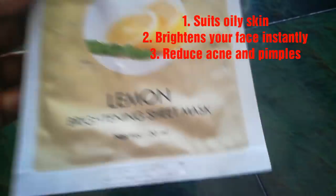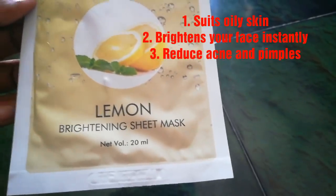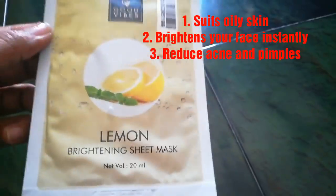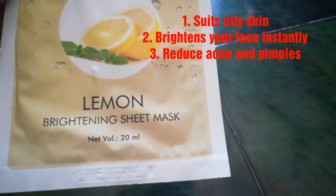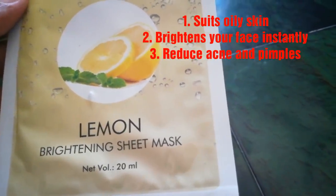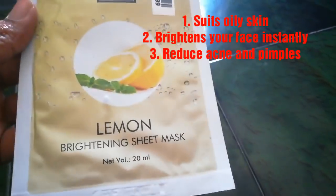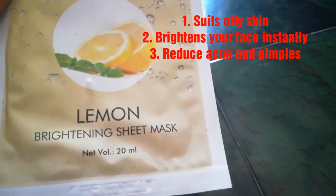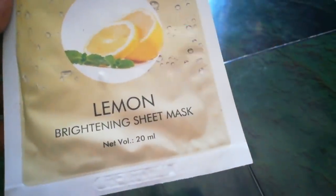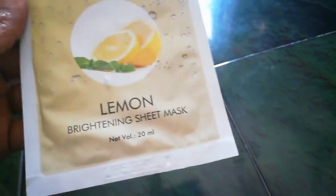Next is the Lemon Sheet Mask. Lemon will brighten all skin types immediately. This is basically for oily skin. It removes dullness from the face, helps cure acne and pimples, and controls breakouts. It brightens your complexion — if you use a lemon-based mask, your face will be very bright.